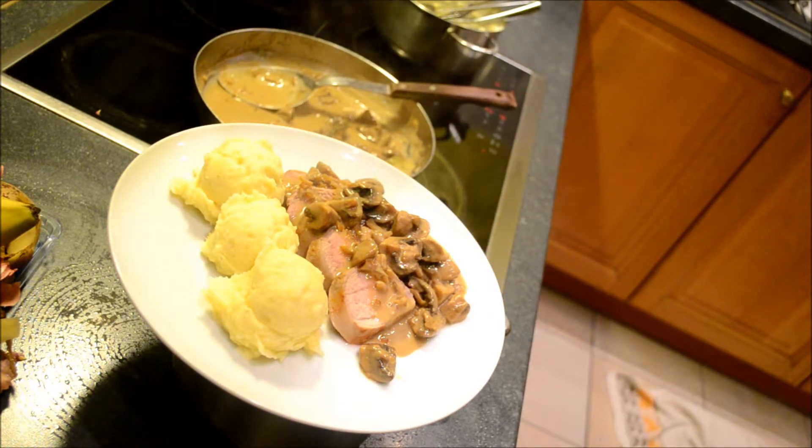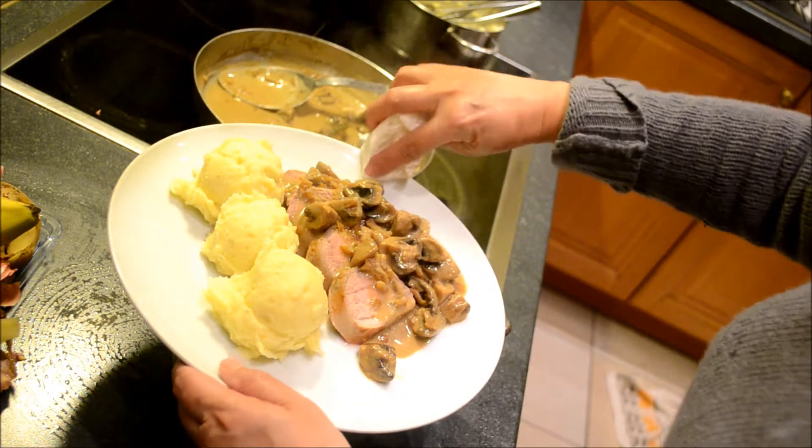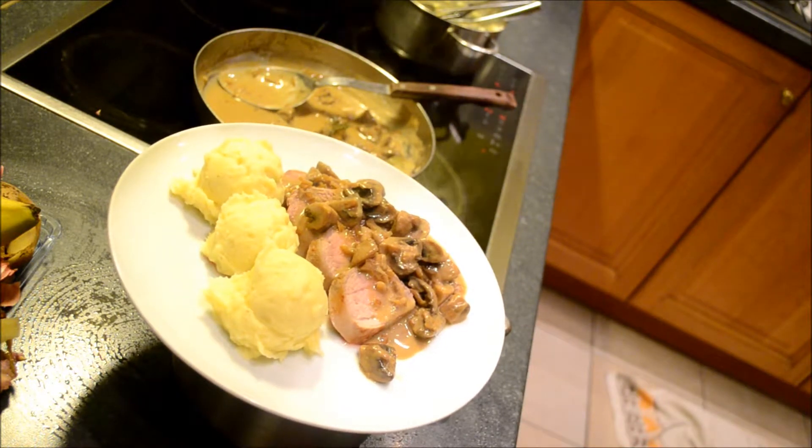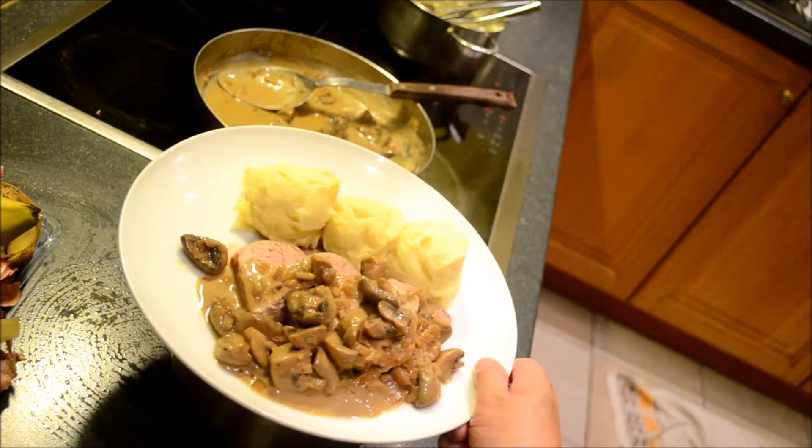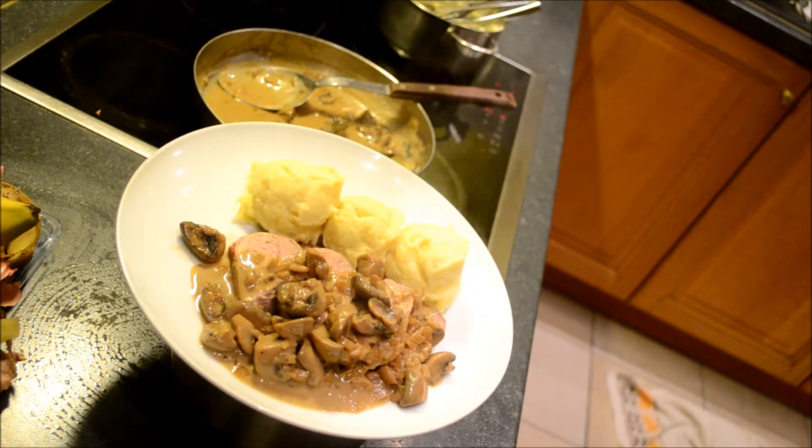So that's it — pork tenderloin with mushroom, cognac, and white wine sauce.